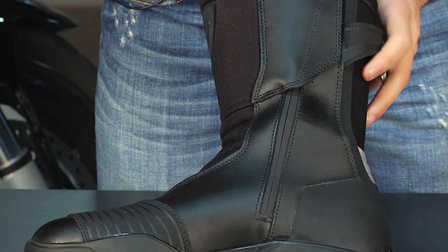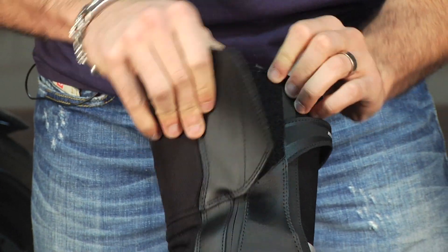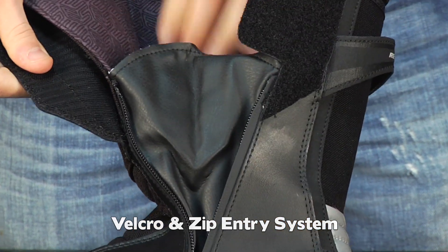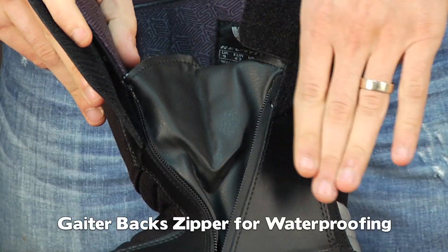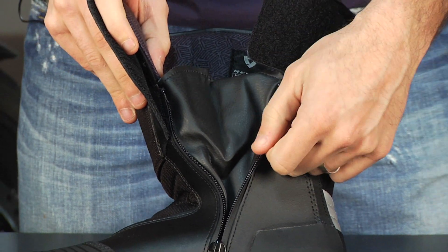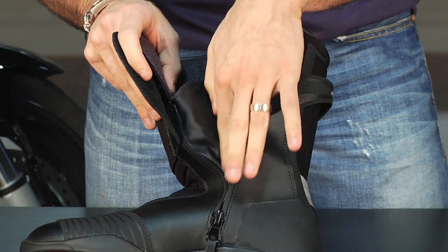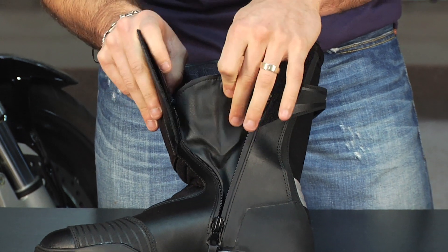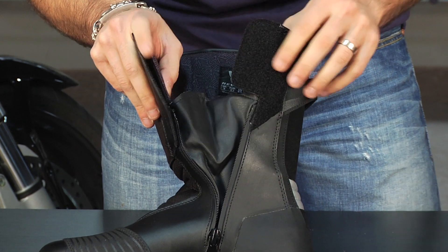As we flip it over this way, you're going to notice it's a single cuff on the inside with a water-resistant zipper behind it, and you're going to notice when I pull this down that there's a huge gaiter behind it. That Hydratex lining actually comes all the way around and backs the zipper as well. The zipper, even on its own, isn't good enough — it's always a weak point for water. So to make this fully waterproof, you need this backing which has the waterproof breathable material that goes across the gaiter as well.